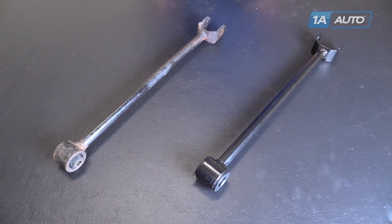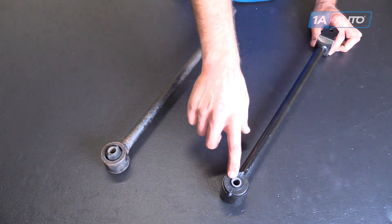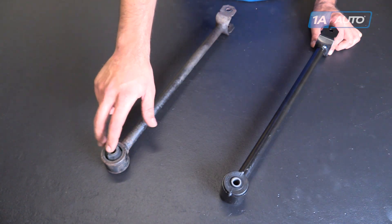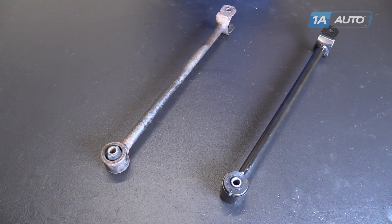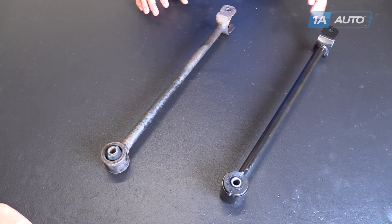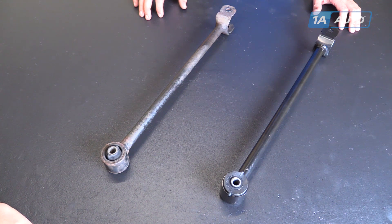Here we have our old trailing arm that we removed from our vehicle and our new part from 1AAuto.com. As you can see, these parts are identical. This has a little bend here because we had a hard time getting it out of the vehicle and we had a stuck bolt — we had to bend it to get around. But other than that, they're the same length and diameter. We have the same flange on the end here. Our new part actually comes with a solid rubber bushing as opposed to this one here — you can see we have the gaps on the side there. This is a little bit beefier and it's going to outlast the bushing that we removed from our factory unit. This trailing arm controls the movement of the rear suspension. As that spindle travels up and down, it keeps it from moving forward and backwards while it has lateral lengths to keep it from moving in and out. This can cause clunking and vibrations while driving as well as alignment issues and tire wear. So if you have a broken or worn trailing arm in your vehicle, this new part from 1AAuto is going to go in direct fit just like your original equipment and fix you right up.